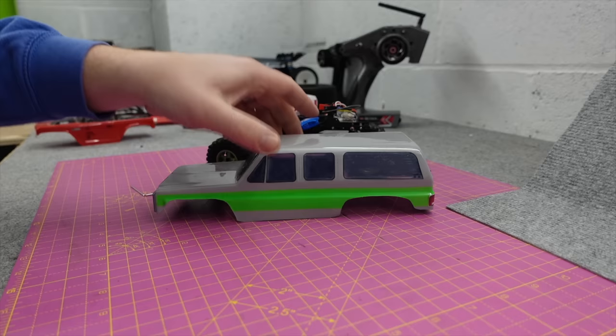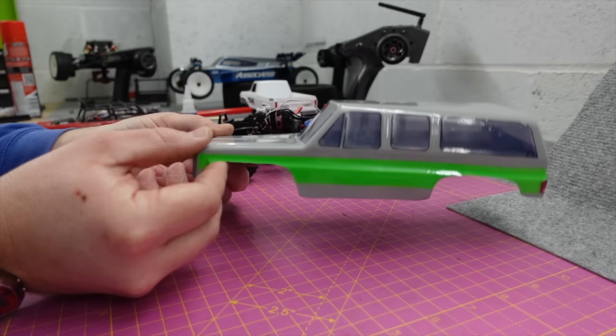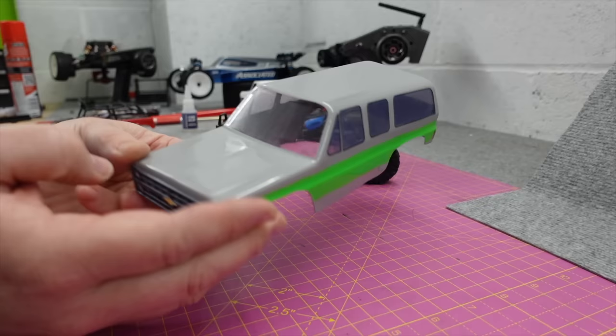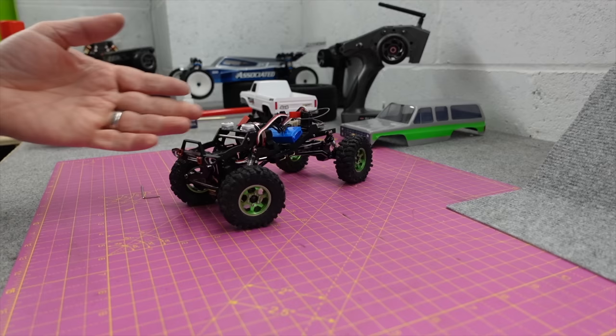The issue I had with the Suburban body is that because it's so long and overhangs the front quite a lot, when I put it around my little mini crawler course, although it looks good and performs well on most obstacles, that front end just catches and I don't think it's going to be good for a competition.